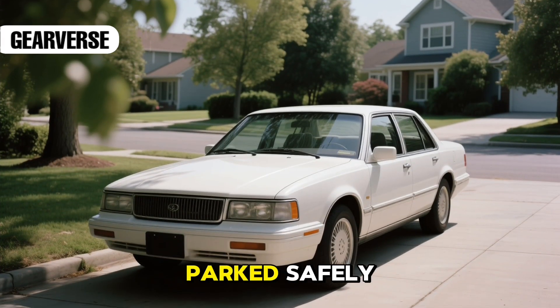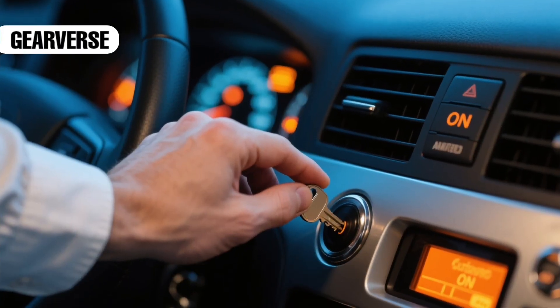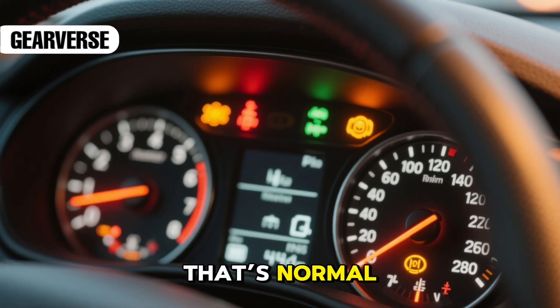Make sure the car is fully off and parked safely. Remove the key and wait a few seconds. Now insert the key again and turn it to the on position without starting the engine. The dashboard lights will flash — that's normal.